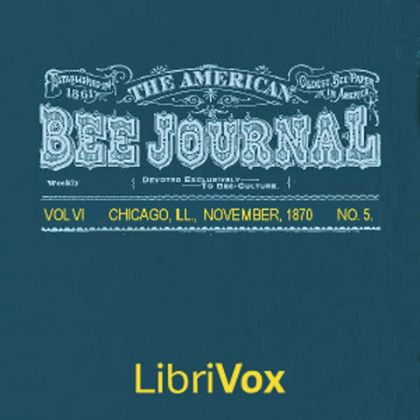Section 8 of the American Bee Journal, Volume 6, Number 5, November 1870. This is a LibriVox recording. All LibriVox recordings are in the public domain. For more information or to volunteer, please visit LibriVox.org. The American Bee Journal, Volume 6, Number 5, November 1870, by Various. The Hive Question.